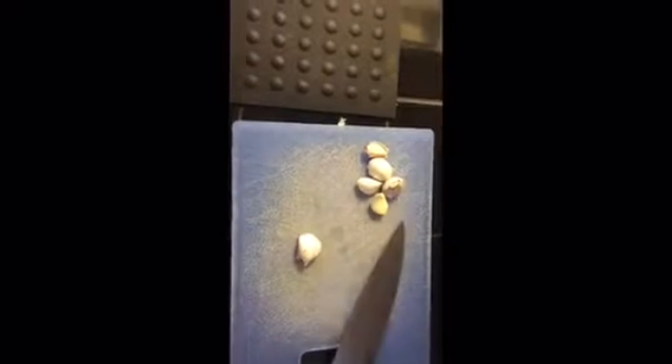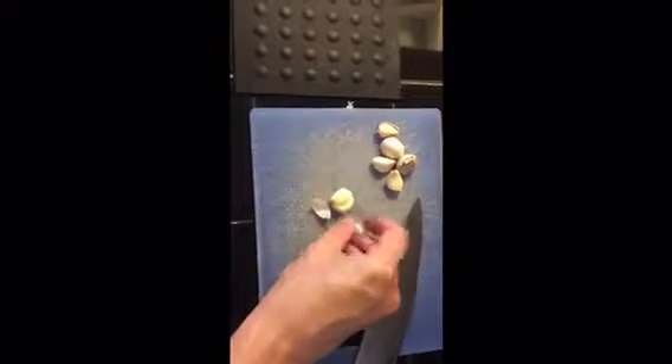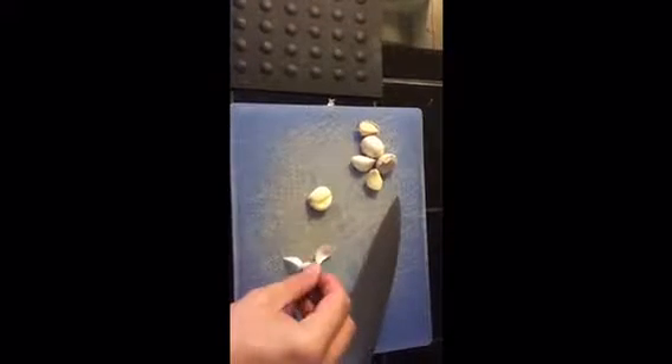So now we have our garlic cloves here. Basically how we peel them — we set them down flat, put the knife on top, give it a couple taps, it breaks the skin loose and we just peel it like that. So we're going to peel them all and then chop them all up.